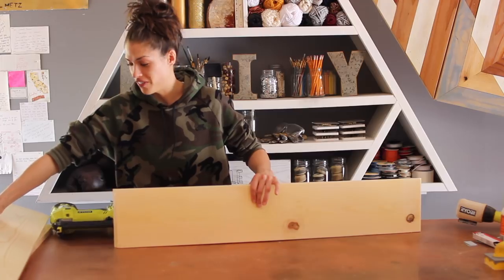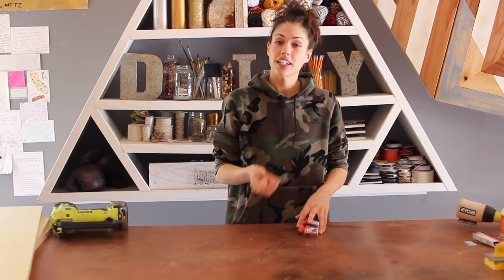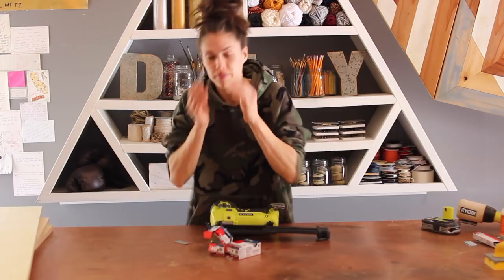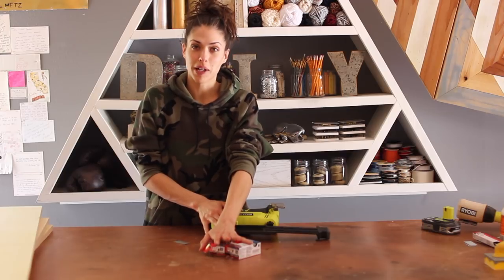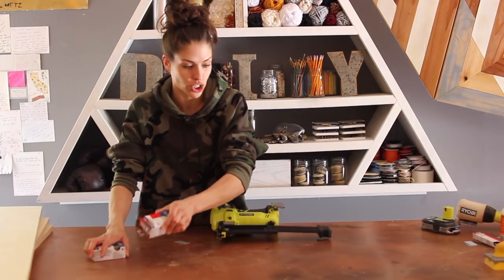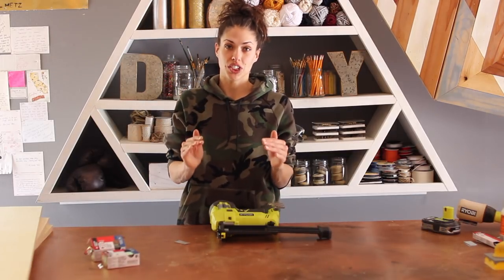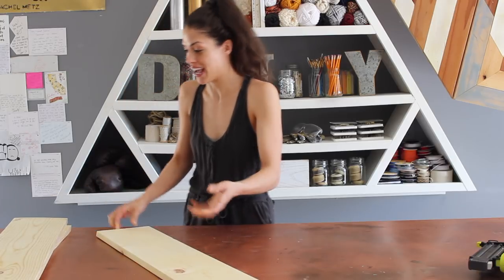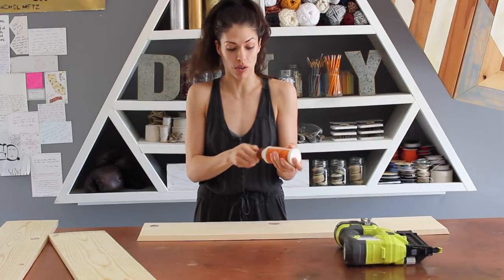We're going to hold off on gluing all this together because I have to make a run to Home Depot. Every time I build in front of you guys, I mess up. I think it's just because you guys make me nervous. I'm going to fix this off camera because I don't want to break my nail gun. I'll be back in a new outfit with some new nails and we'll finish this. Actually, I found the proper nails stashed in my little workshop bench, so I didn't even have to go to Home Depot.